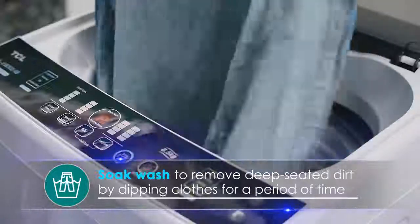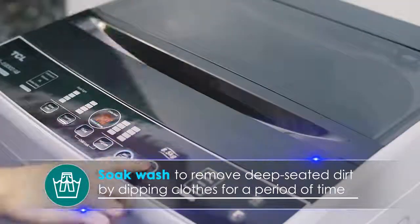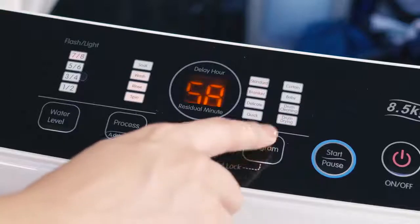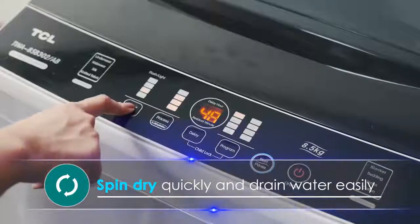Soak Wash to remove deep-seated dirt by soaking clothes for a period of time. Rinse to get rid of soapy water for cleaner and fresher clothes. And, coming with a one-key drain function button, you can conveniently initiate spin-dry quickly and drain water easily.